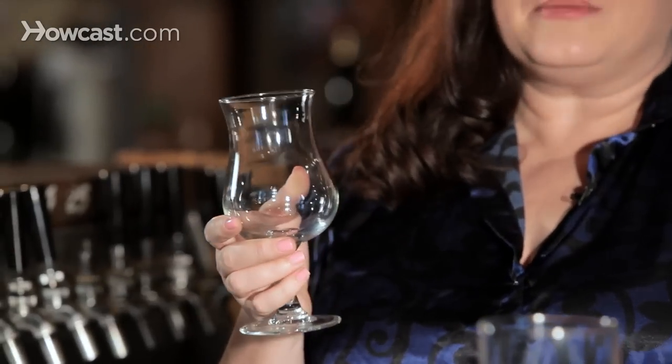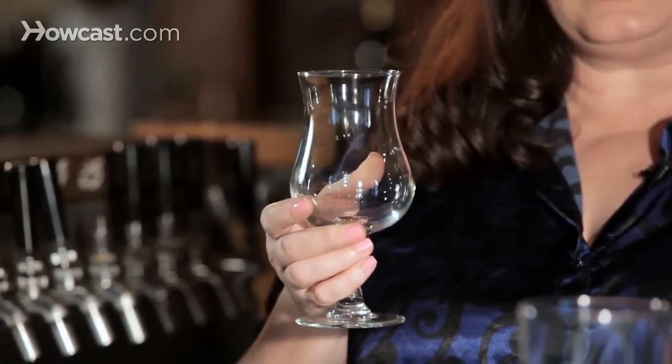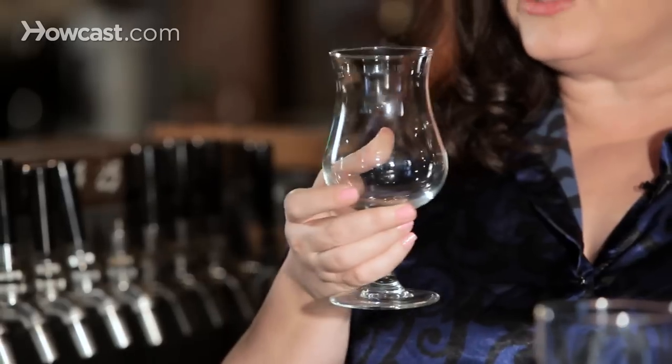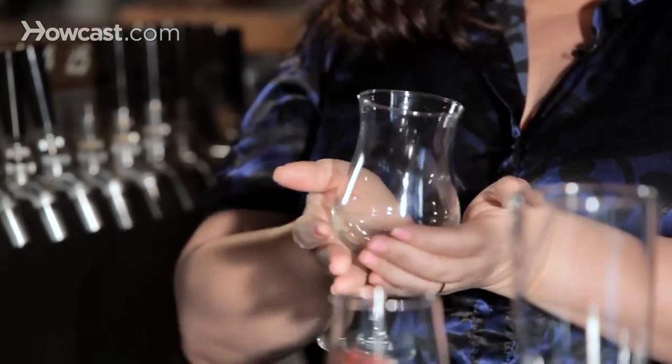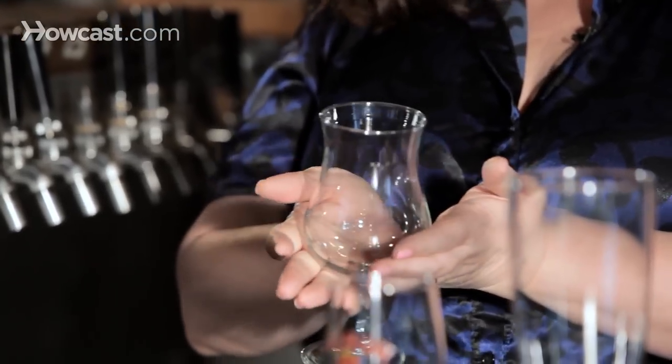Another very widely used glass is the tulip. This can be a sort of all-purpose glass because of the ability it gives you to swirl the beer. The round base can be used to warm beer up so that you can get more of the flavors — that's a really nice aspect to this glass. Also, this glass is going to encourage more head on the beer, which is what you really want when you're looking for the entire sensory experience of beer.